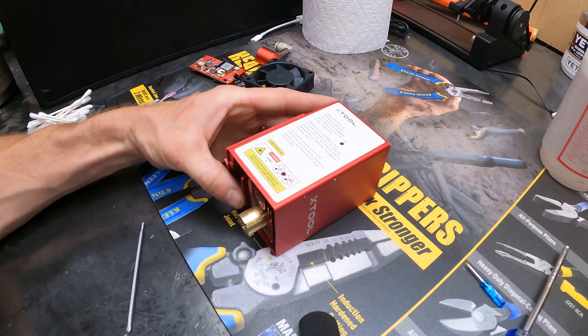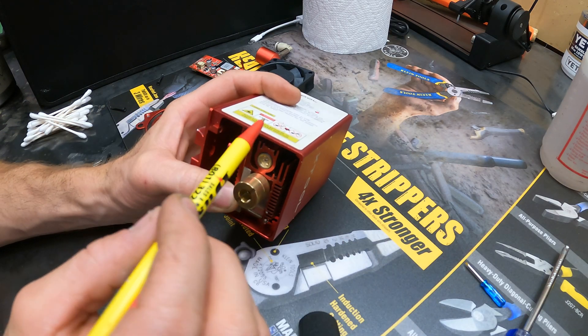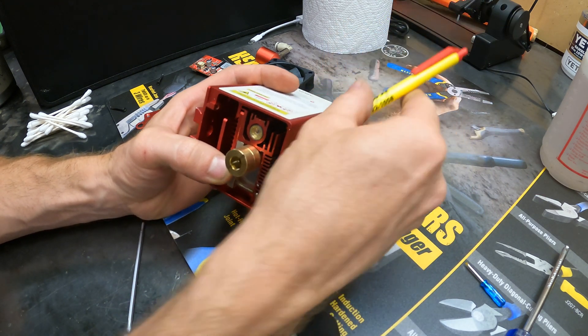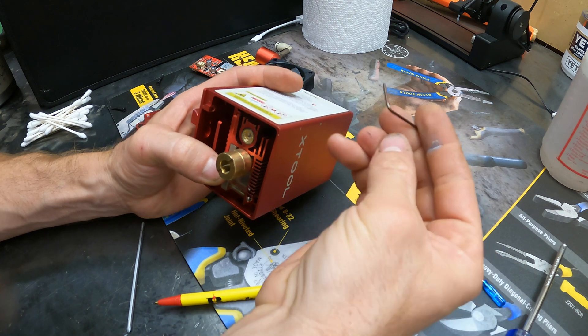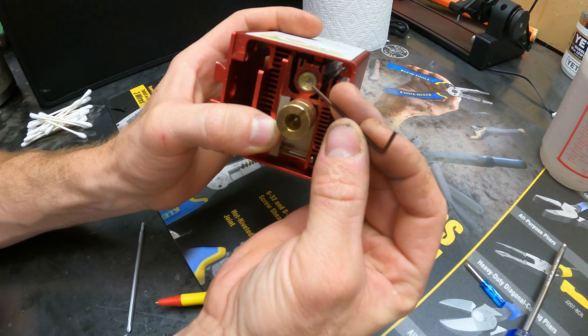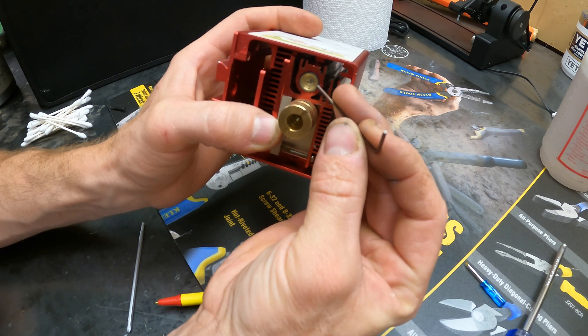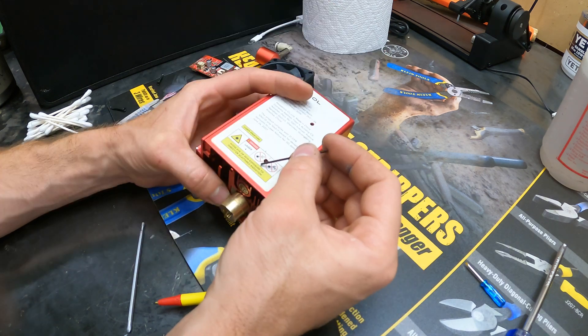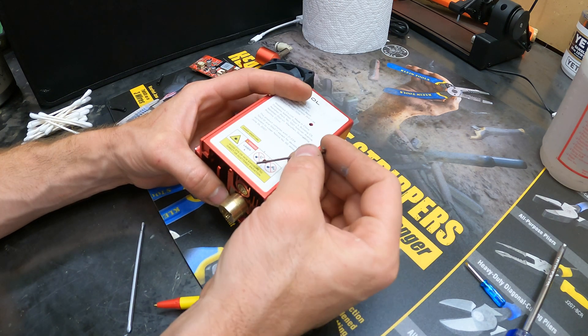Before I put this fully together, I'm gonna try and drill a hole on the outside right about there. It'll allow me to stick the allen wrench through the outer casing and undo the guide laser just slightly enough that I could use a needle to move it left or right if it wasn't perfectly aligned with the laser. I think I'm gonna drill that real fast.